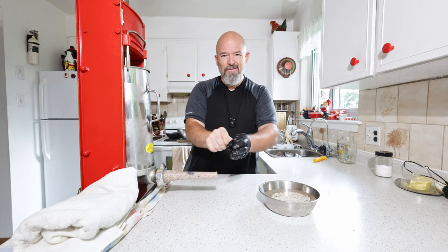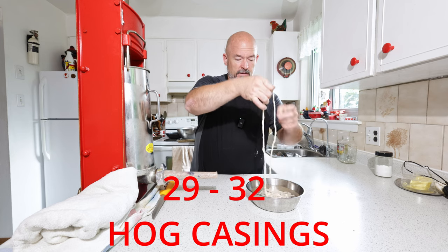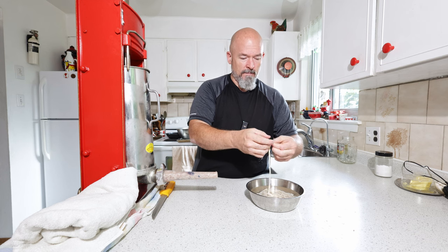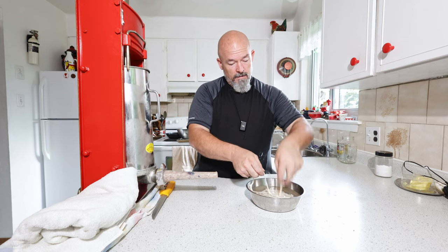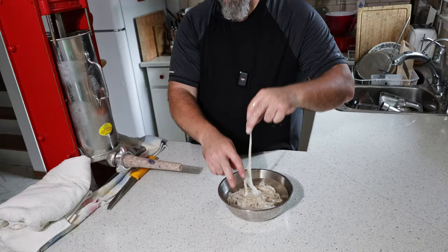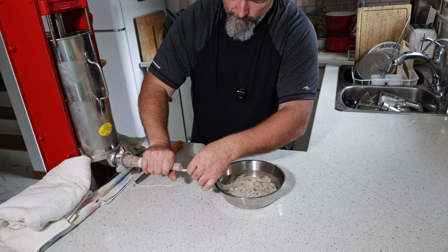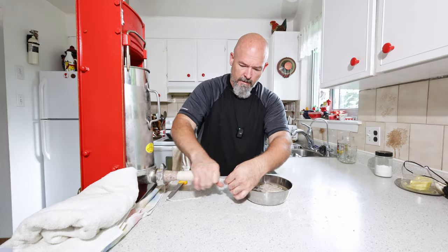I can't do this with gloves. The casings have been soaking for at least an hour. I rinsed them off because they're packed in salt to preserve them. Now find the end — I always put a little bit of water down, it helps get them on the horn. And here's the end.